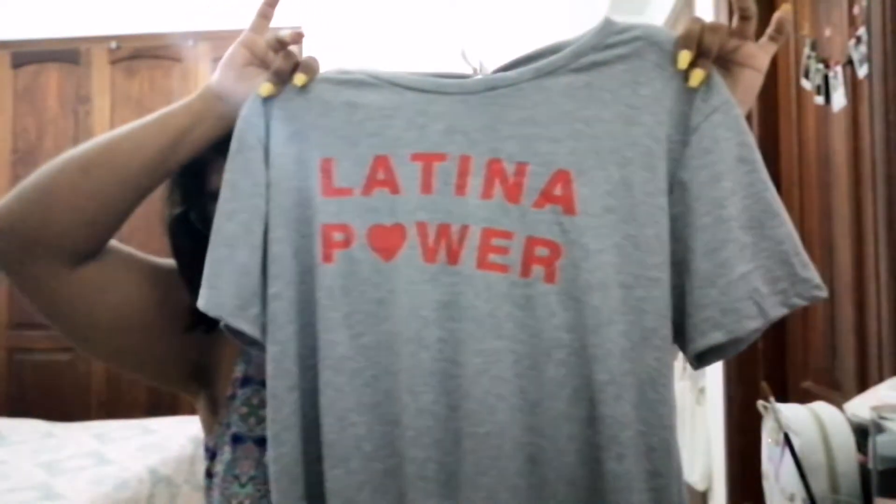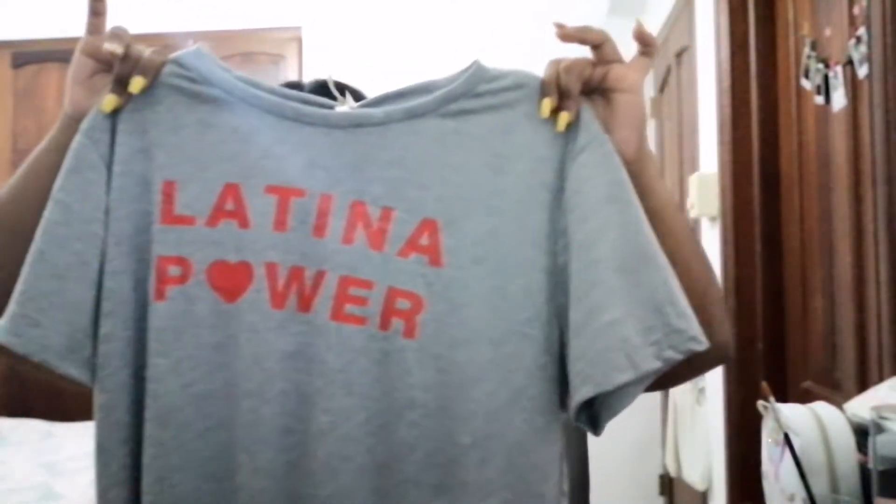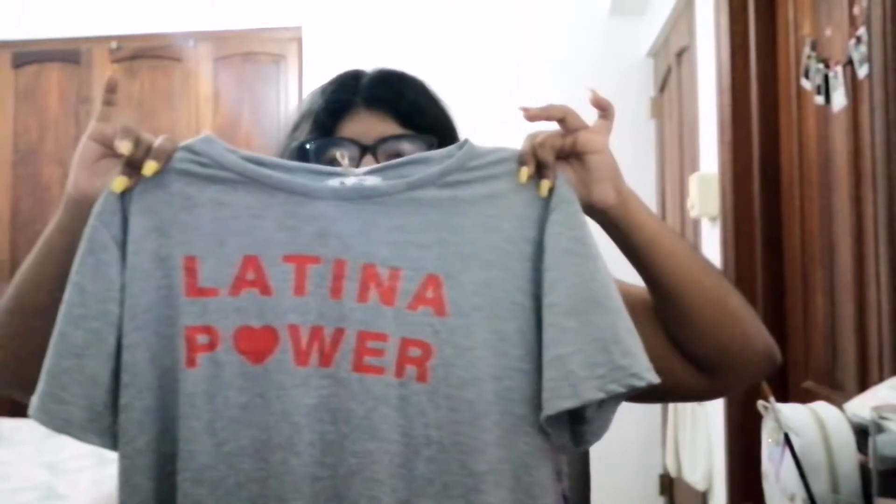The first thing I'm going to show you is this shirt. It says 'Latina Power' and it has this cute little tie. I got it yesterday and it's my favorite shirt ever — it's really cute with the little sleeves.